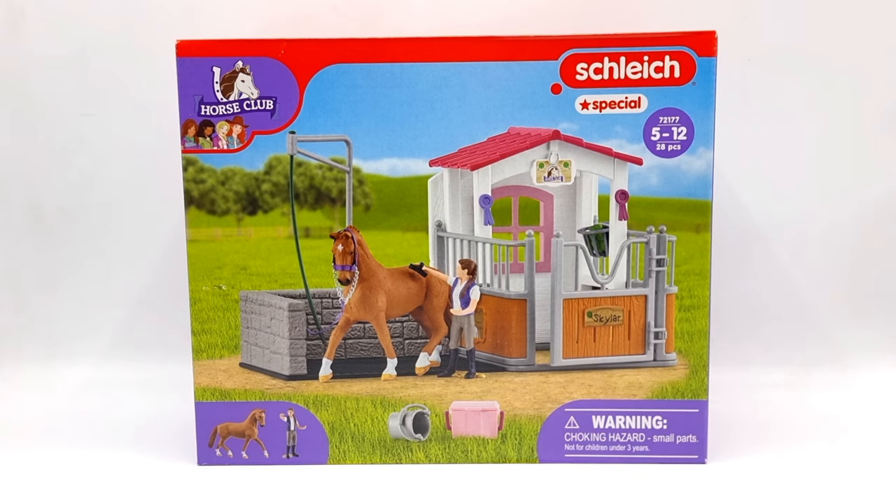This is the Schleich Horse Club special edition horse stall with wash area — a very long and very boring name for a playset. It was released in 2018 and retired in 2019.